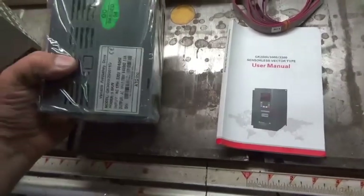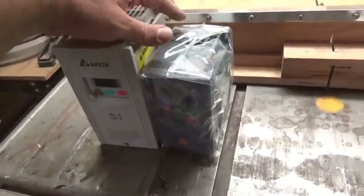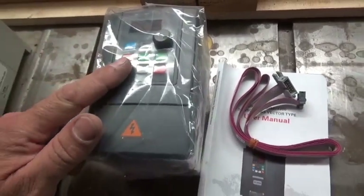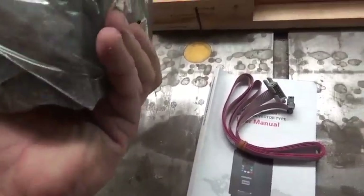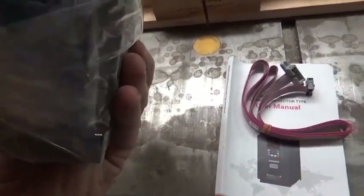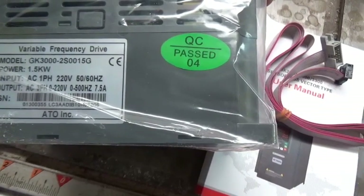The VFD is out and now the new one can go in. This is the new VFD — I haven't unpackaged it yet and it is significantly smaller than the old one. It came with a manual and an extension cord for the HMI controller, which can be mounted remotely, but I plan on using it with the control board on the lathe. This one has a cooling fan. The model number is GK3000-2S0015G.